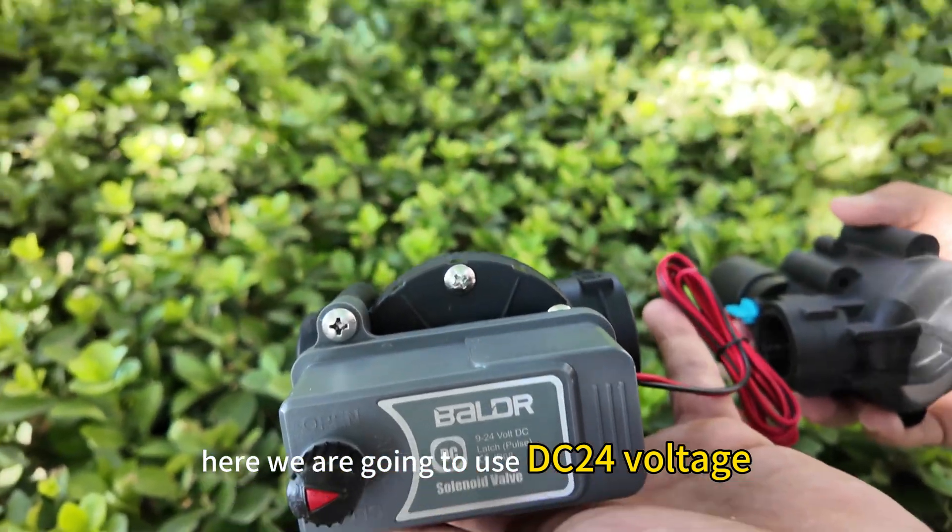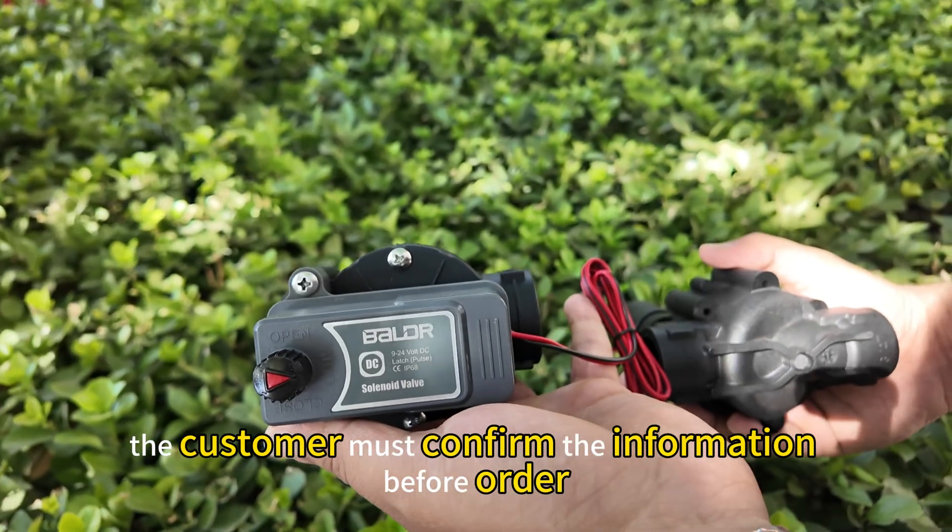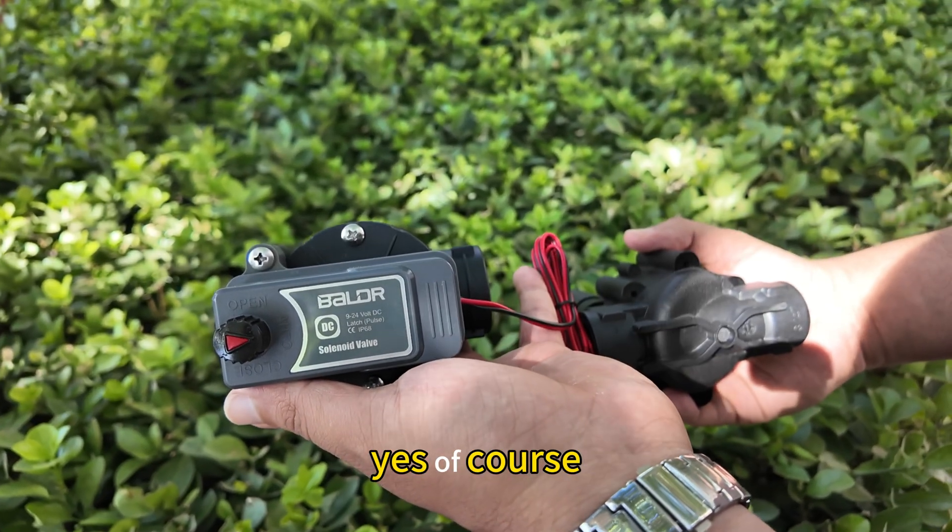Here we are going to use DC 24 volts. The customer must confirm this information before ordering. Yes, of course.